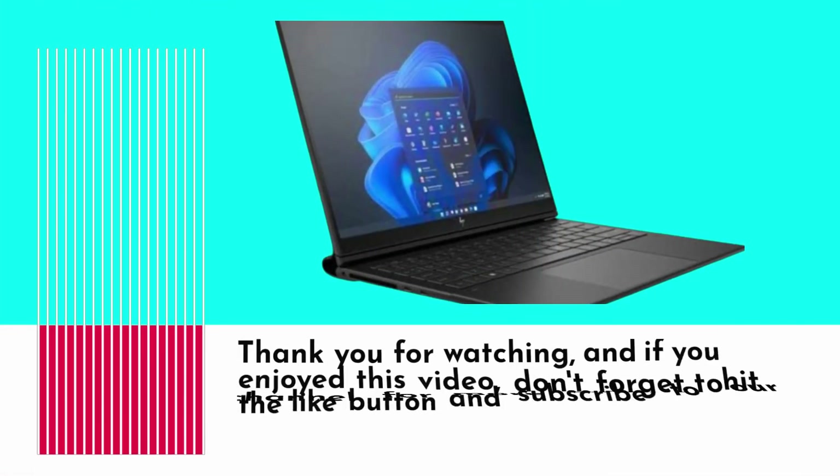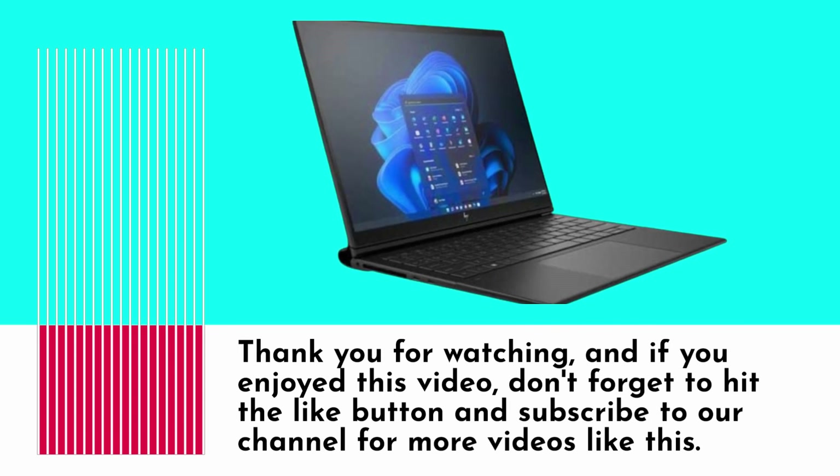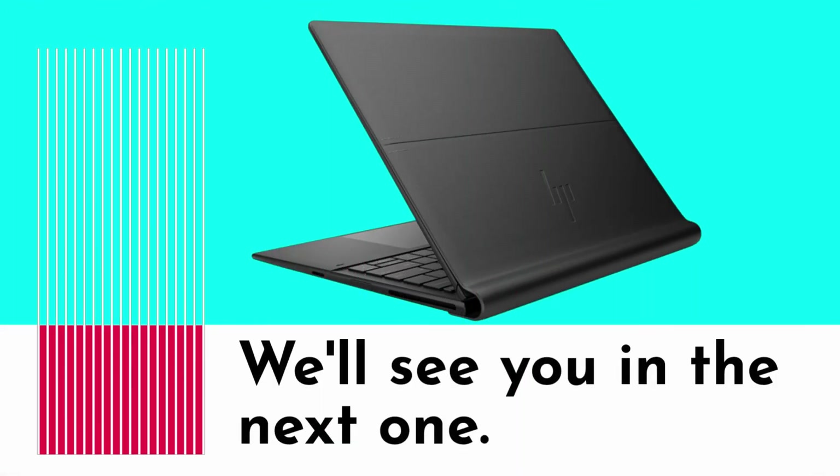And that's it for today's video. Thank you for watching, and if you enjoyed this video, don't forget to hit the like button and subscribe to our channel for more videos like this. We'll see you in the next one.